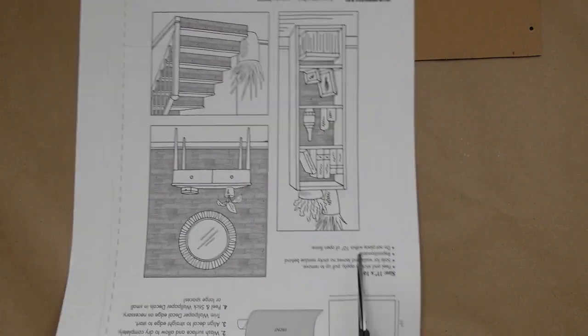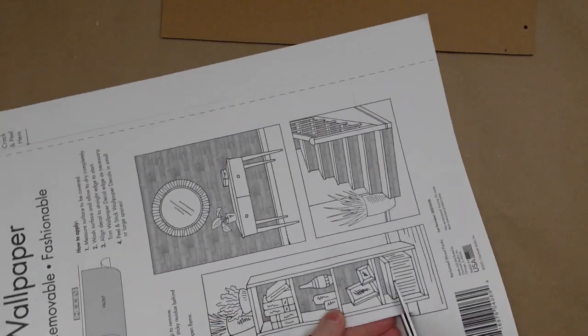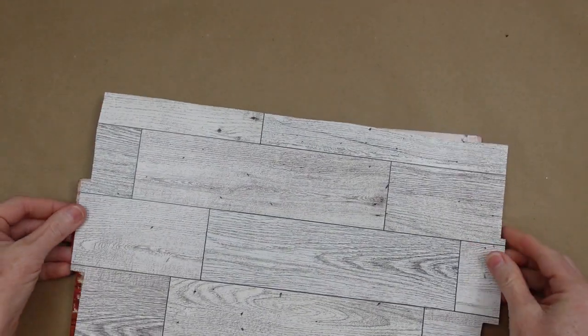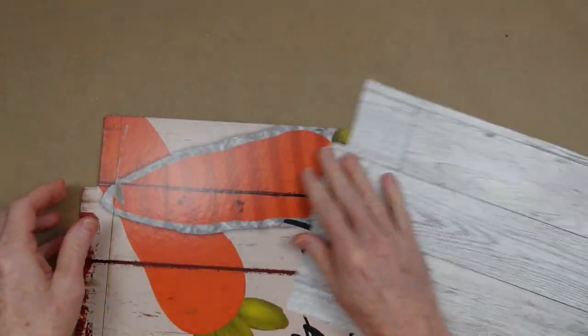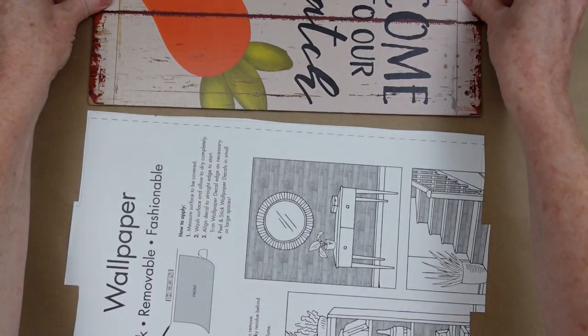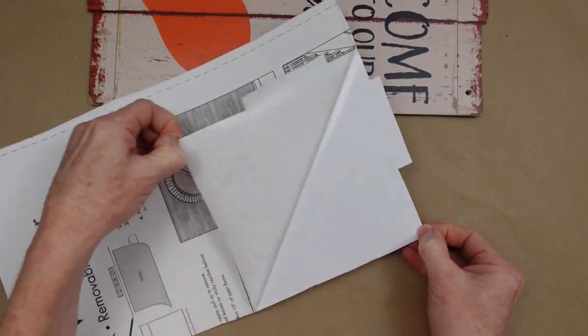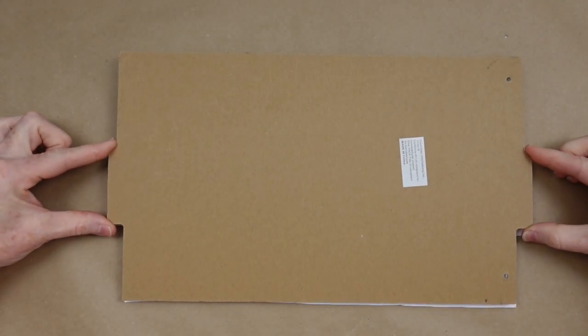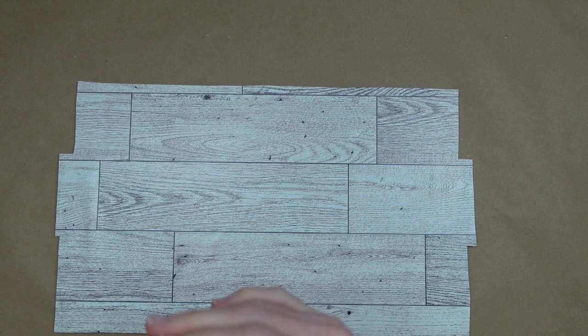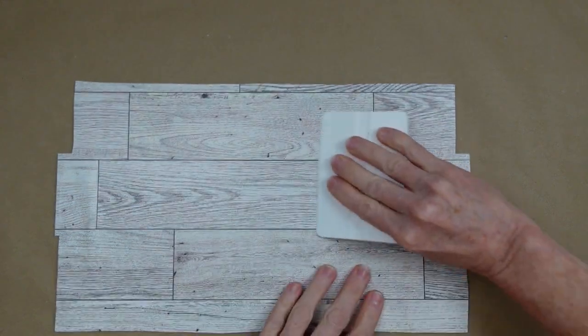You can use your scissors or a rotary cutter — whatever you have, whatever works for you — and it's going to line up just right. Now I'm going to remove the backing, which comes off very easily, and then just like a puzzle I'm going to fit that right on the top of it. Carefully press it down, flip it over, press it down again, and use my wallpaper tool to smooth it out.